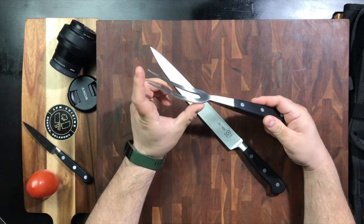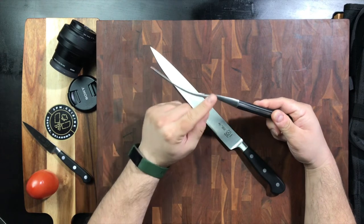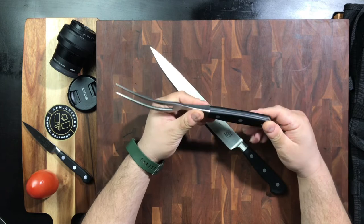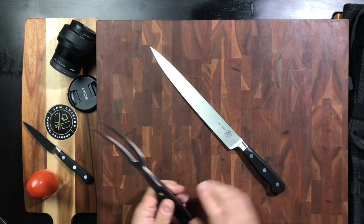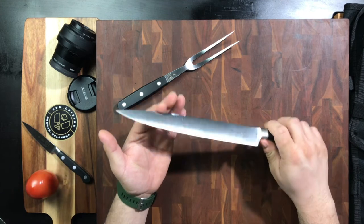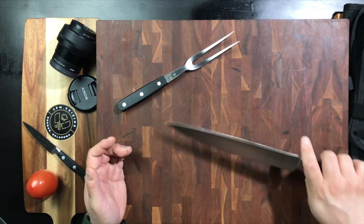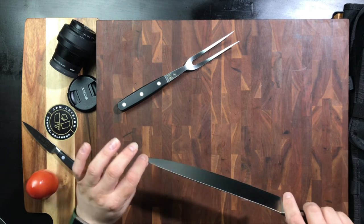The Mercer 6-inch fork has a nice curvature to it, a good set of weight to it — very comfortable, it feels really cool, looks like a quality set. And then we've got the 10-inch carving knife, which has a little bit of flex in it. Perfectly fine — I like that.